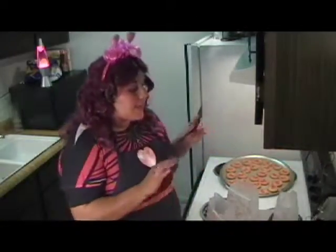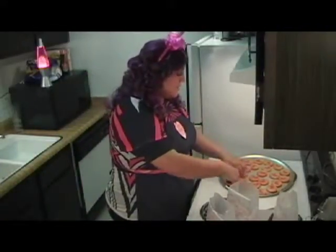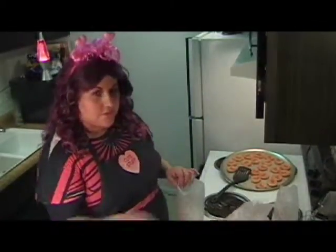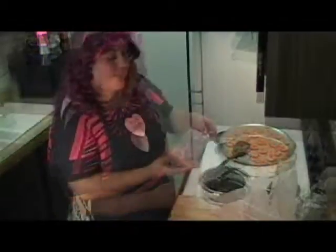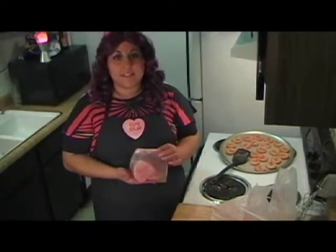All right, now that our cookies have cooled, we're going to go ahead and put them inside of the bags. The pack of bags came with eight, and our cookie pack came with 24. So if you do the math, that's three cookies to each bag, which works out really perfectly because it's not too much and it's not too little. We're going to get three cookies in our bag, and there you have it — the perfect Valentine's gift for just about under $5. What more could you ask for? It's from the heart and keeps money in your wallet. Thanks for stopping by Cupid's Kitchen. Until next year, see you then.